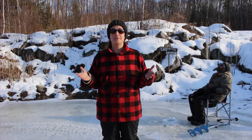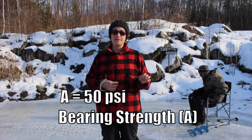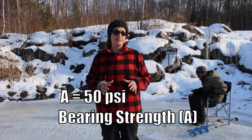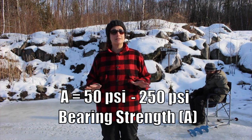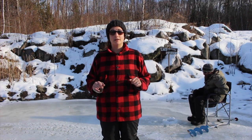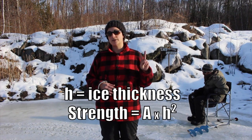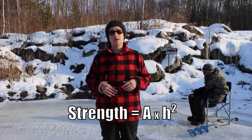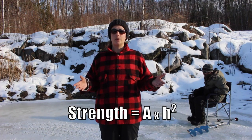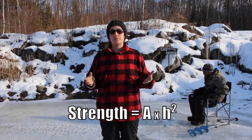To determine how much weight something can hold, you need to know its bearing strength. For ice sheets, the bearing strength ranges between 50 psi (pounds per square inch) and 250 psi, and that depends on a lot of factors including weather. Ice sheet strength increases with the square of its thickness, so a 2-inch ice sheet will hold 4 times as much as a 1-inch ice sheet. You can see how that scales up quickly, and that is why a truck doesn't need that much more ice than a group of people.